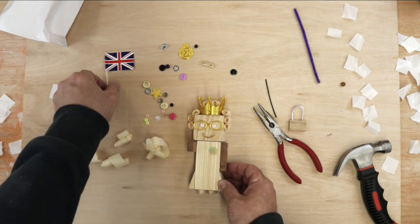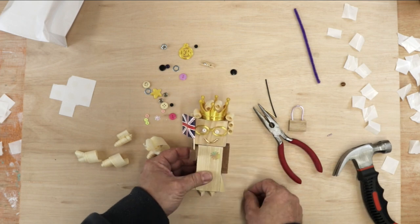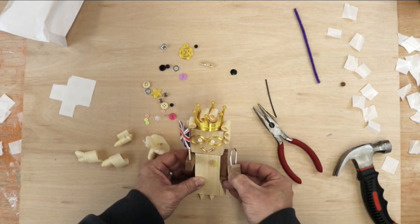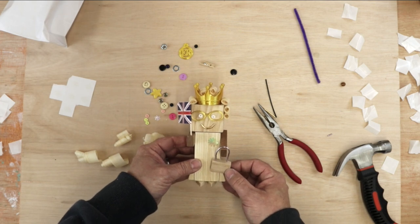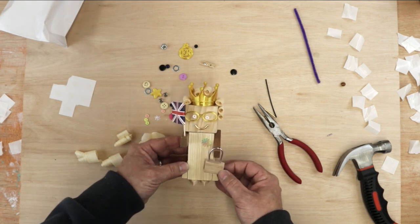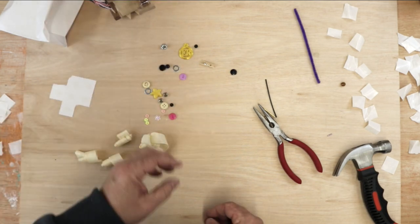All we need to do now is put the flag into her arm, like so, and then put her handbag on — put this on like this and then she's holding her handbag. I think she looks very regal. I'm just going to put her to one side and we'll move on to the corgi.